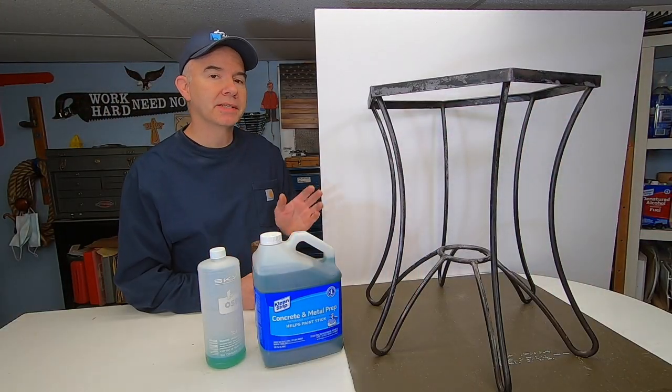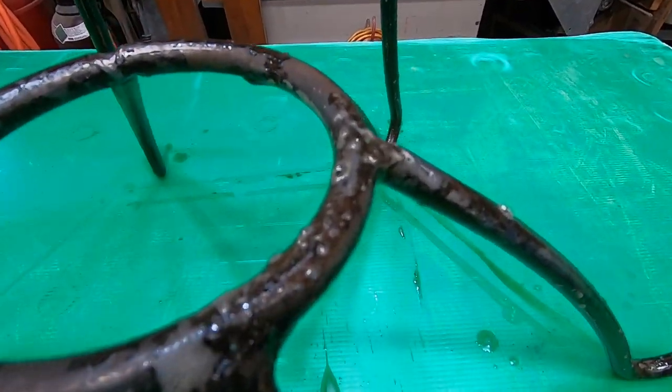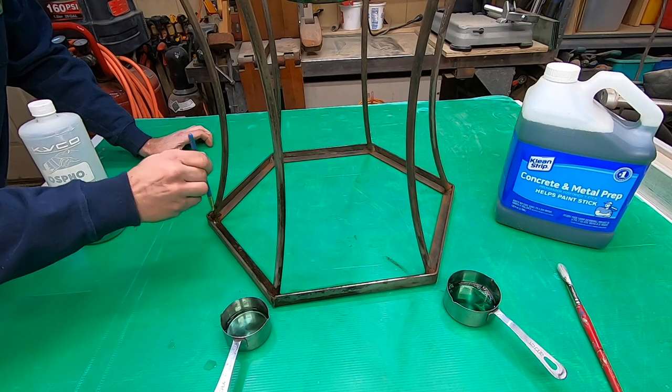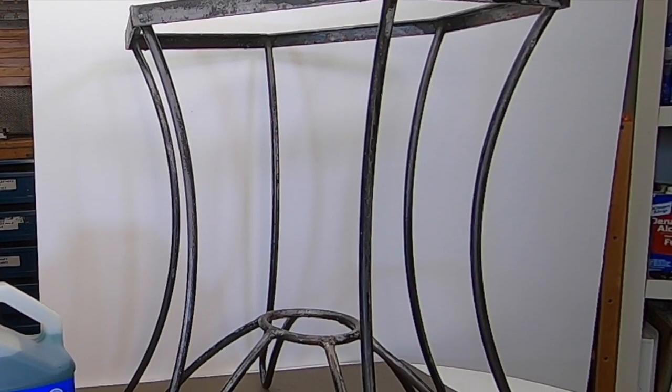It's been 24 hours since I applied the metal prep to the stand. On half of it I used the Clean Strip, on the other half I used Osfo. I can't even tell the difference — they both did a really good job.